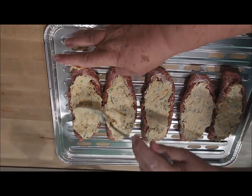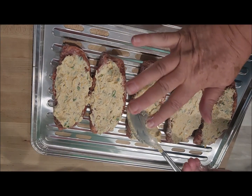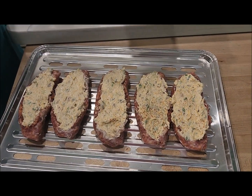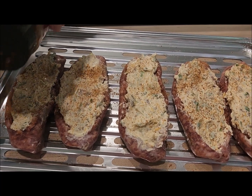We got them stuffed and now she'll put a little seasoning on it. They look pretty stuffed to me. We're going to sprinkle some seasoning on them — that is good.